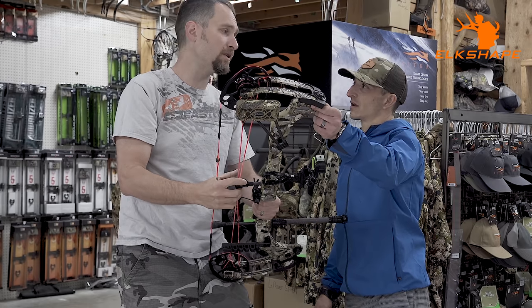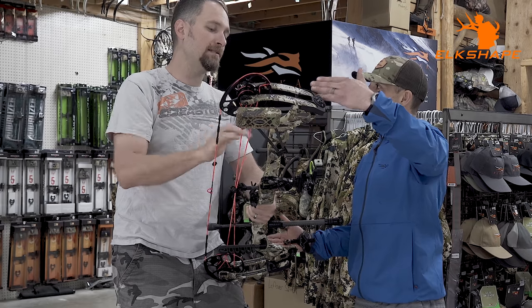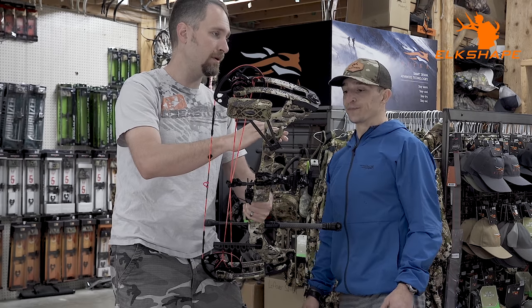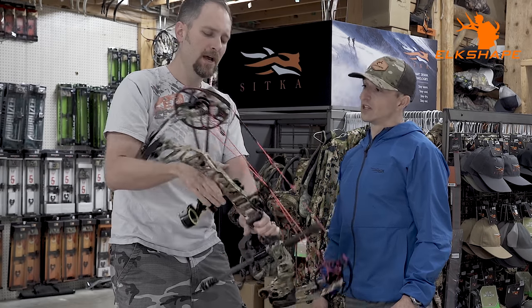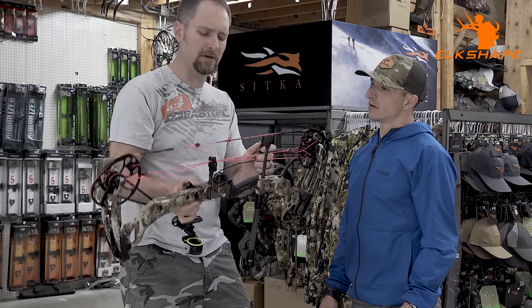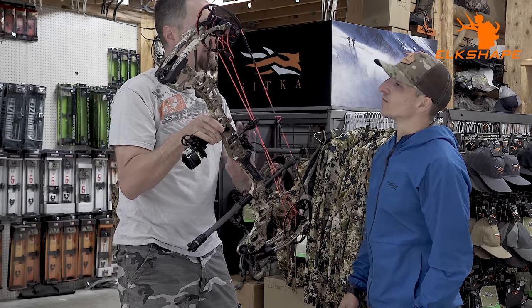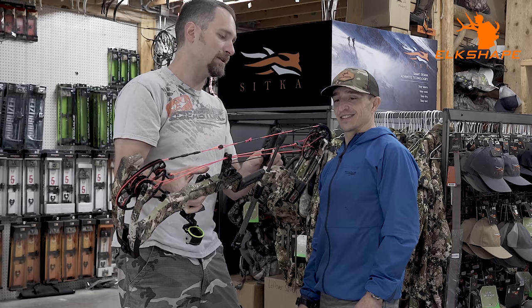Last year's bow was the Triax — same similar riser, just two inches longer, so a little more stable. At a shorter draw length, this Vertex will absolutely shoot really well without any issue. It's a very fast bow. If you get up into a 29- or 30-inch draw, you may want to look at the longer bow they make, but for a 27 and below draw, this is a really stable platform.